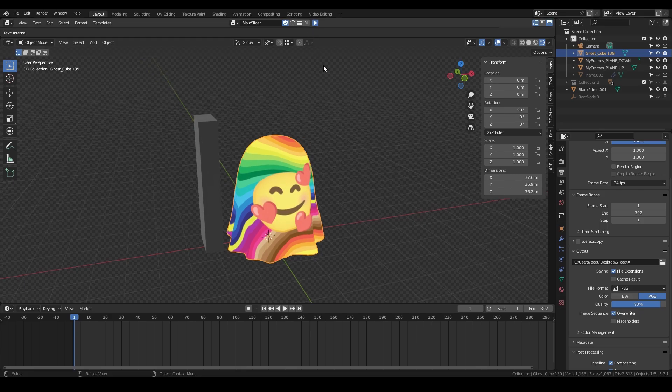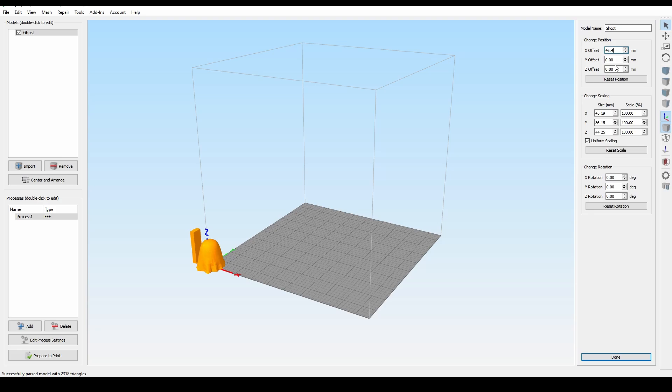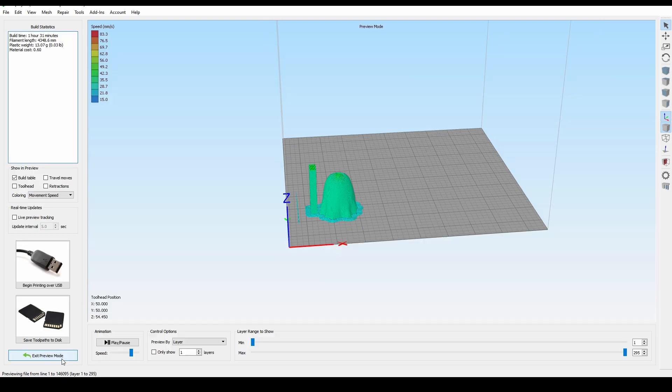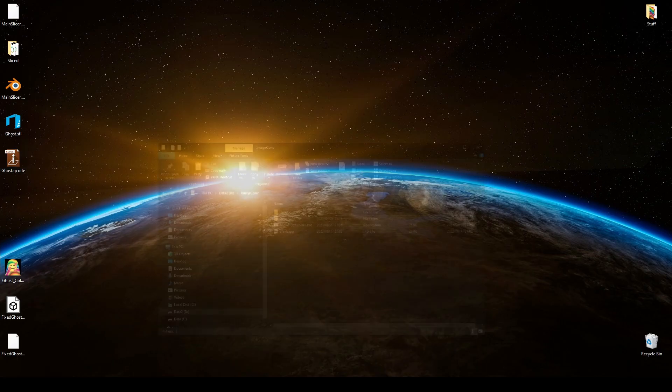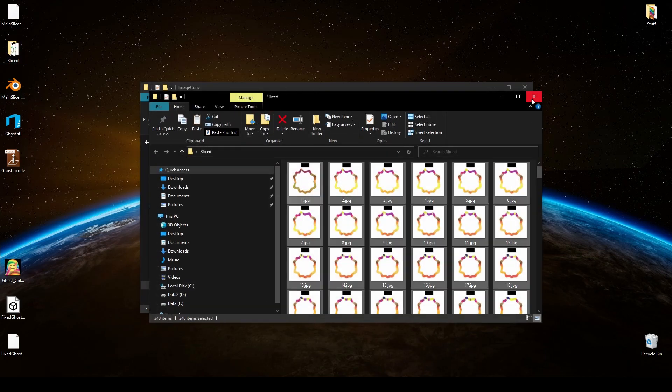We also have to slice our model using a slicer of our choice — in our case we use Simplify3D. Special tokens are inserted after each layer to help the aligner know what to do and where things are. The aligner is also a one-click process: after copying the slice file to the same folder as the rendered animation, we click a button and wait for it to finish.